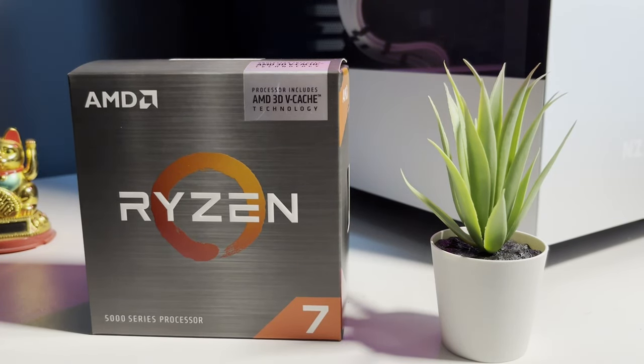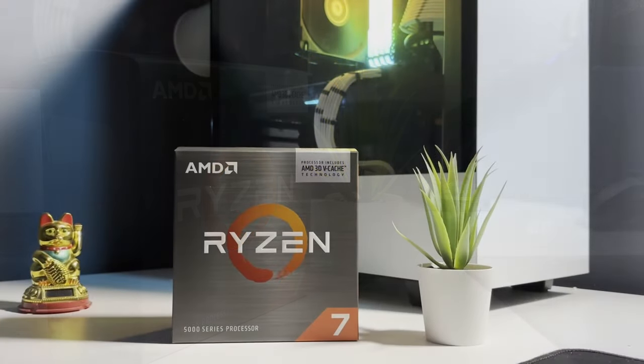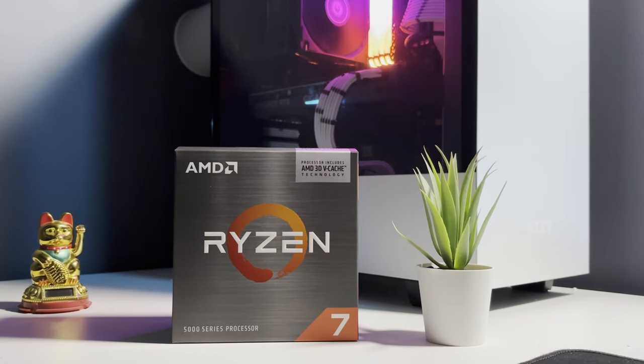After my last couple of videos regarding my recent upgrades to a 5800X3D and a 4080 Super, a couple of you in the comments suggested I look into undervolting the 5800X3D, so I figured I'd go on a little bit of a side quest and see what it's all about and share the results with you here.